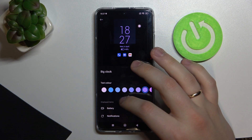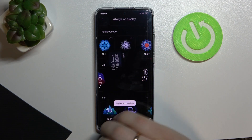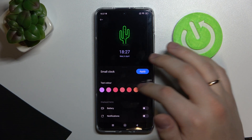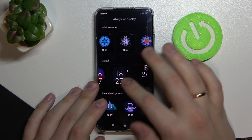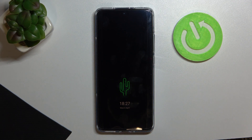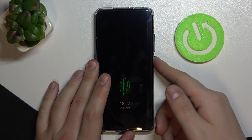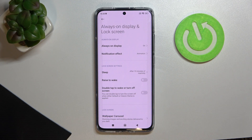I'll go with a minimalistic digital clock and make it purple. You can also configure which display items appear — in my case I want battery shown but not notifications. You can set a background image; I'll go with this cactus and change the text color to yellow. Note that these options replace each other, so when the always on display appears after locking, it will only show the background with time and date. Choose whichever variant fits you best.